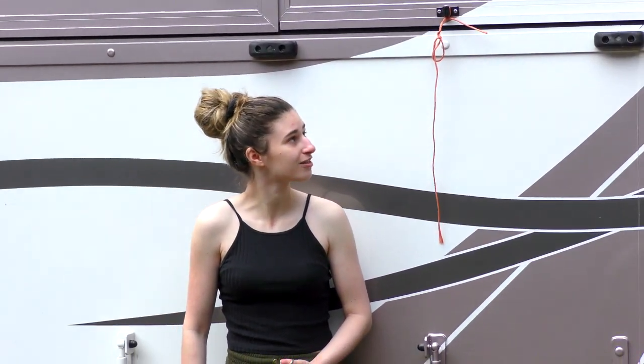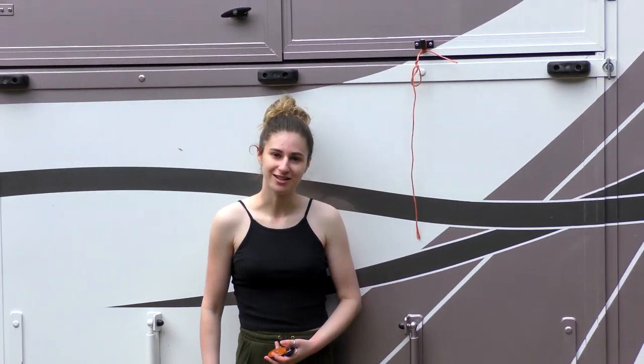Hi, my name is Elise and today we're going to be looking at my horse box. This is the Mini Mobile and it was custom made for my miniature horses, so it's a little bit different on the inside than a normal horse box. Let's go have a look.